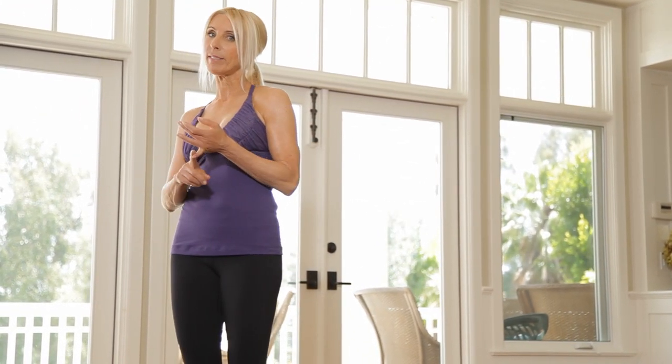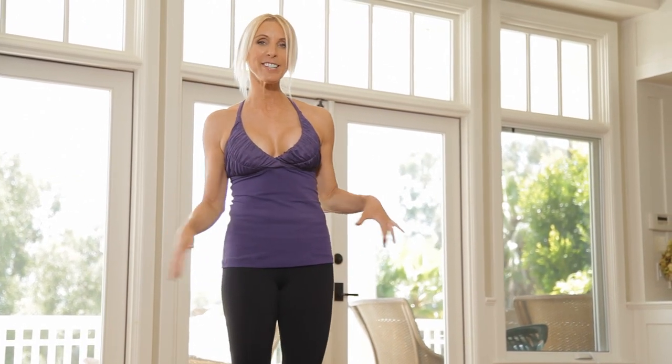Hi, I'm Valerie Waters with Livestrong Woman and the A-List Look. Today we're doing a burn and lower body sculpt workout. It's a two-parter and you're gonna love it. First we're gonna burn — you're gonna sweat, you're gonna burn tons of calories. And then we're gonna go into the second part where I'm gonna sculpt your hips and glutes. When you're ready, let's get started.